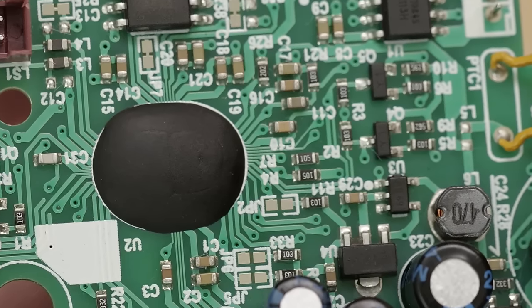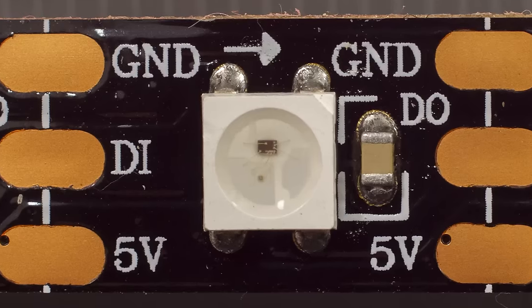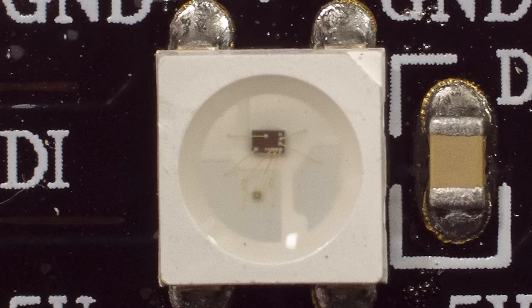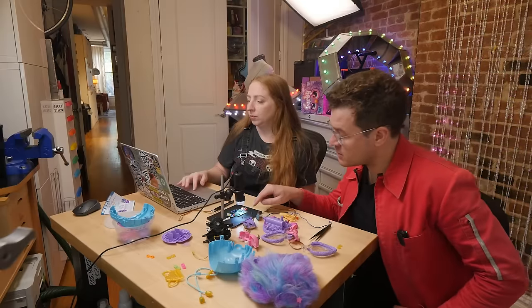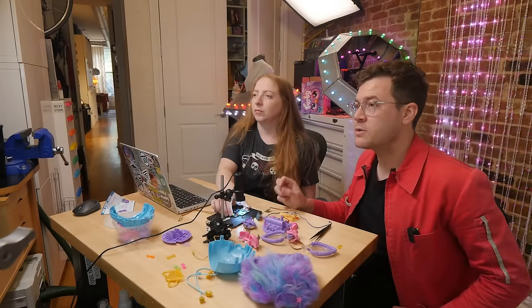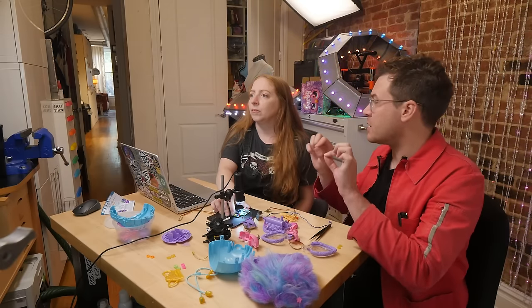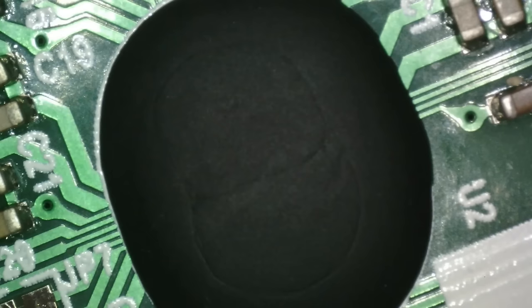Instead of the chip being in a square black package, there's just the silicon die. If you look at smart multicolor LEDs, you can see that little piece of silicon in there — that's the chip. With standard integrated circuits, it's wire-bonded to the legs inside a piece of plastic. For the epoxy blob type, they wire-bond the silicon die directly to the circuit board, saving fractions of pennies.